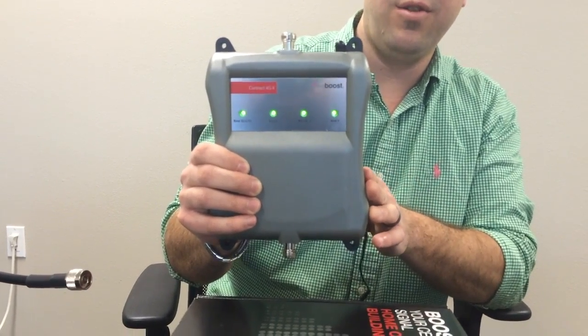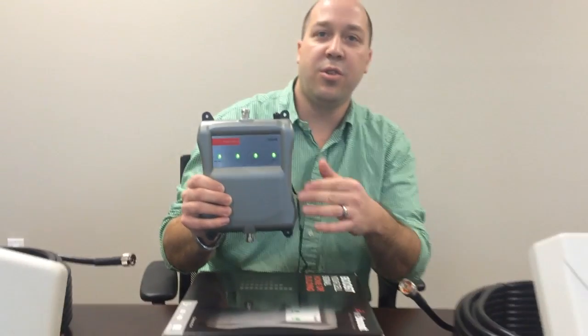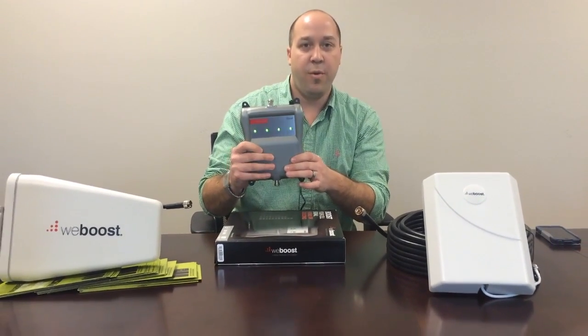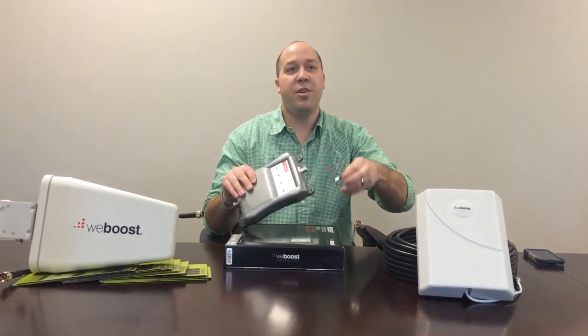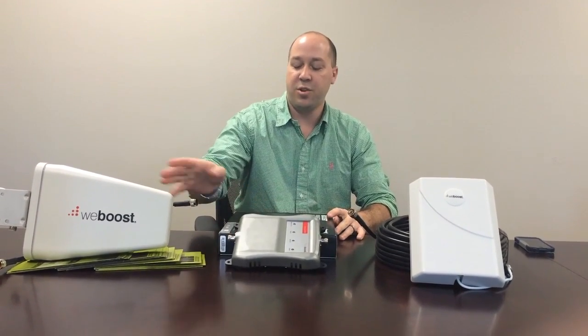If you consult the manufacturer's literature that's included with the booster, it'll show you what each of the lights means and how to develop the best signal. We've also found that using a variety of third-party applications, like OpenSignal, will allow you to determine where the closest cell tower is and how to focus your directional antenna outside.